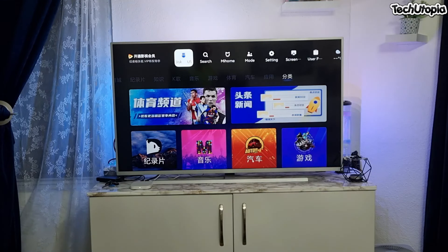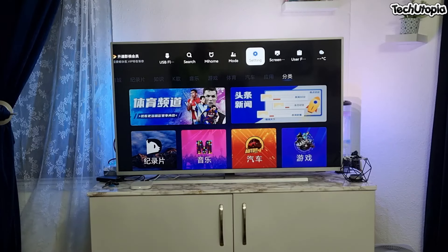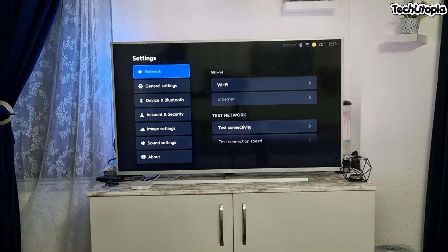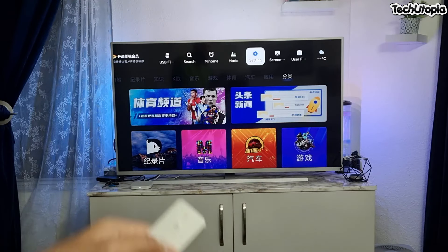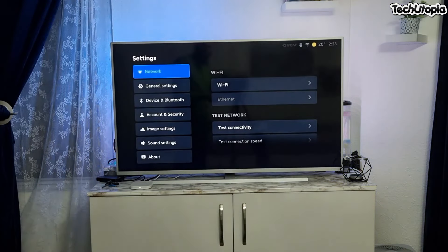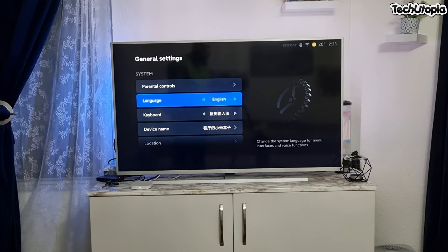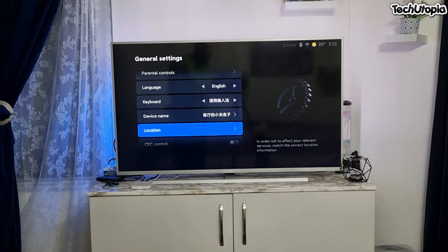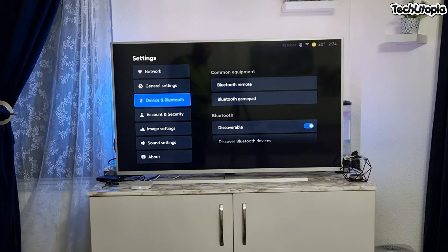If you buy the Chinese version, you can sideload applications using the USB port. Regarding settings, the interface is half Chinese, half English. You go up with the arrow, find the generic settings icon, go to General Settings, then go right and you can select English or Chinese language. You can also adjust Bluetooth, account, security, image settings, and sound settings.